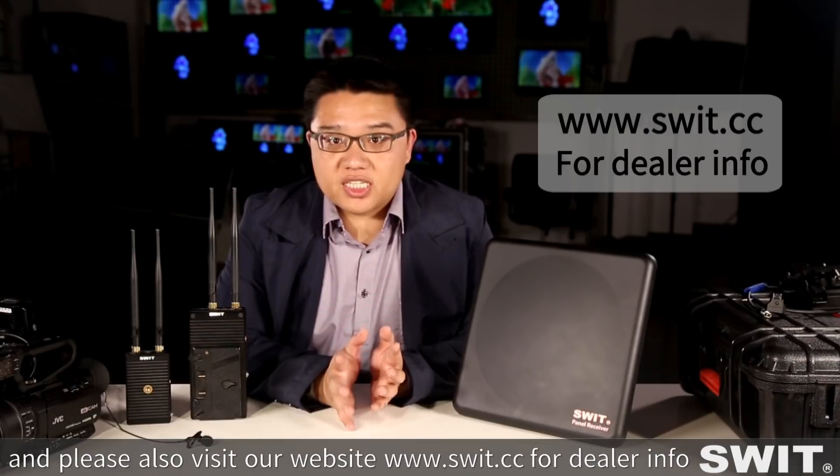Thank you very much for watching. Please also visit our website, sweet.cc, for dealer information. Thanks a lot. Bye.